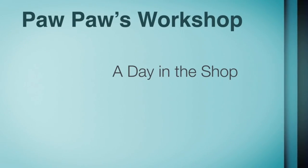Welcome to Pawpaw's Workshop. In today's video, we're celebrating Father's Day by making a quick little sign that says Happy Father's Day to all the dads out there. I'm using the Fox Alien Basic Edition machine with the upgraded 300 watt spindle and a 90 degree V-bit with a quarter inch shank. Let's get started — a day in the shop with Pawpaw.